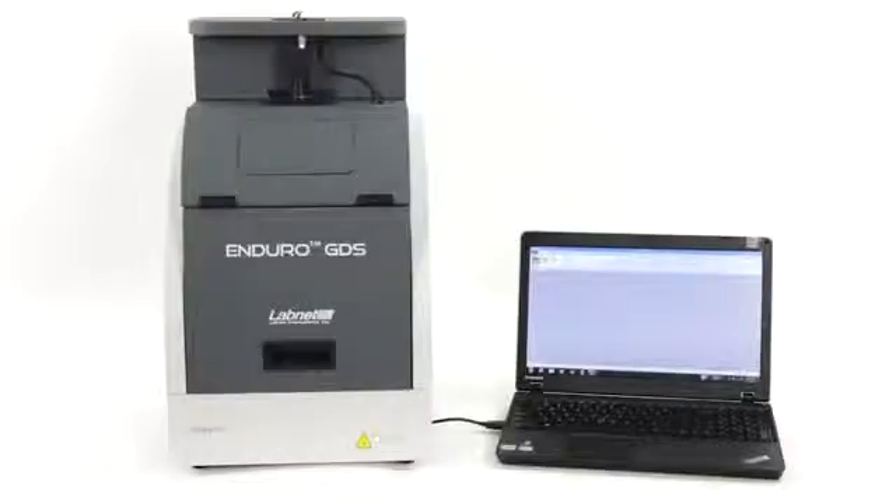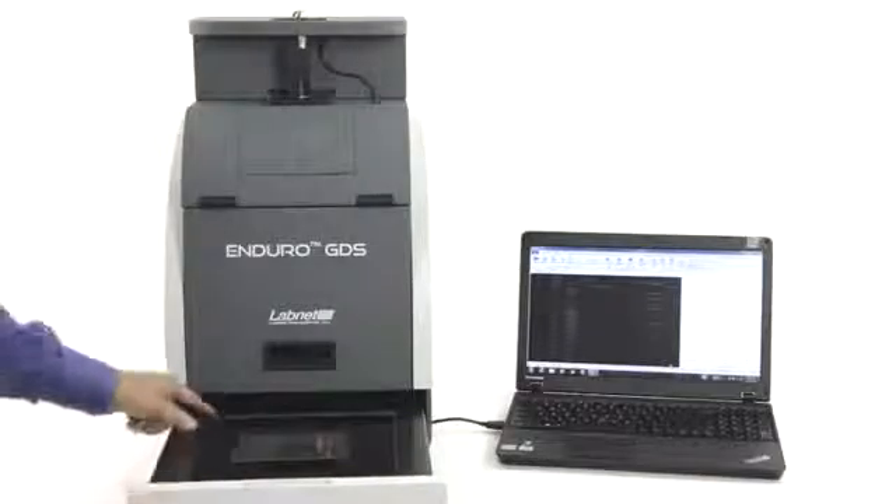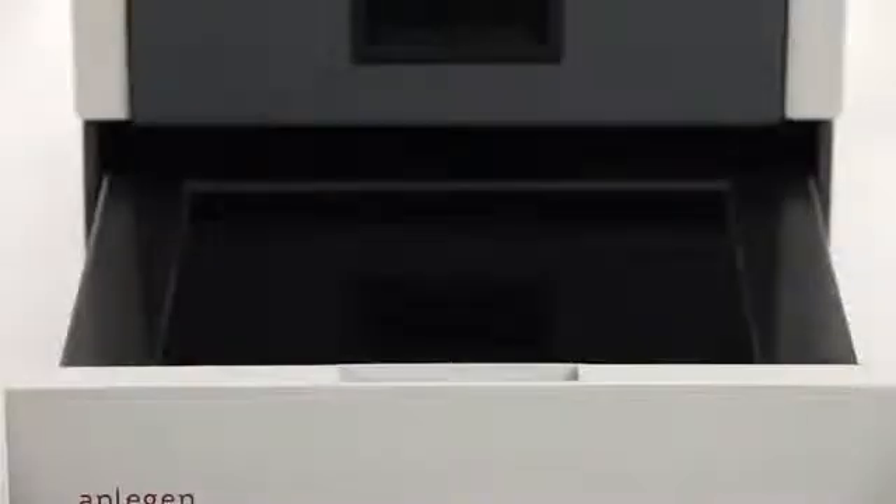It comes with a 5 megapixel scientific camera — the best in class on the market. The system has been pre-focused, which means unlike other systems, no more messing with gaskets, focus, and camera mounts. It also has a UV transilluminator with a large 20 x 24 cm field of view integrated within the cabinet.